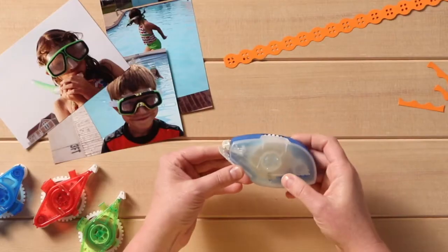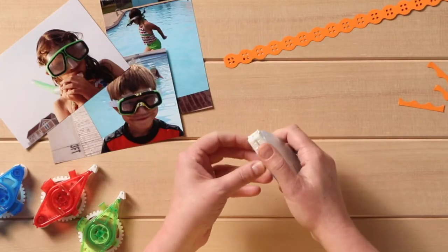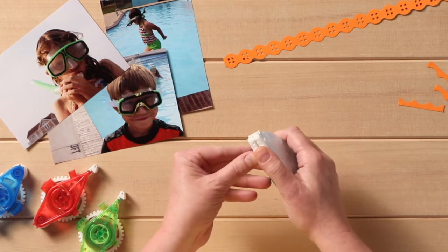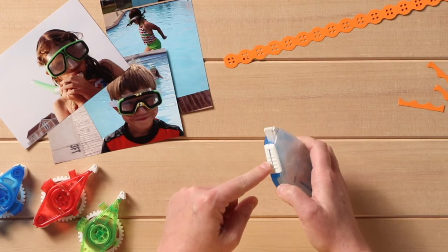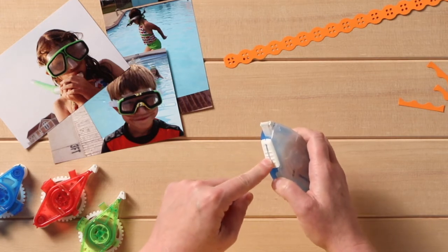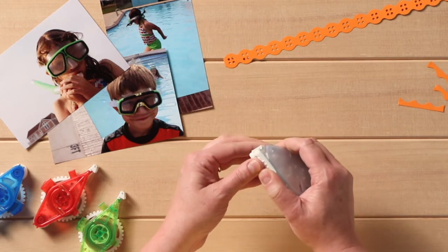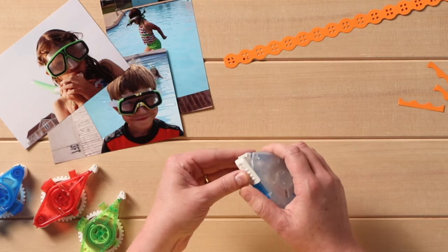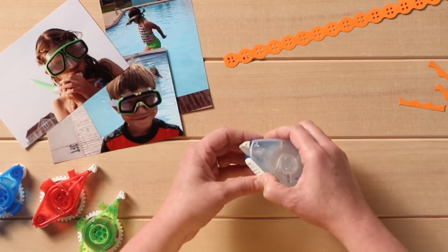So let's dive in. Here is our tape runner cartridge. The first feature I want to talk about is this — it's called the nose protector. When it's not in use, you slide it back up and it protects all the little fuzzies from getting on your adhesive when you're storing it.